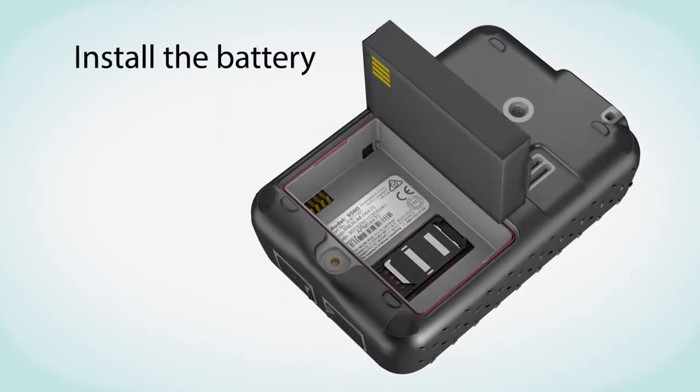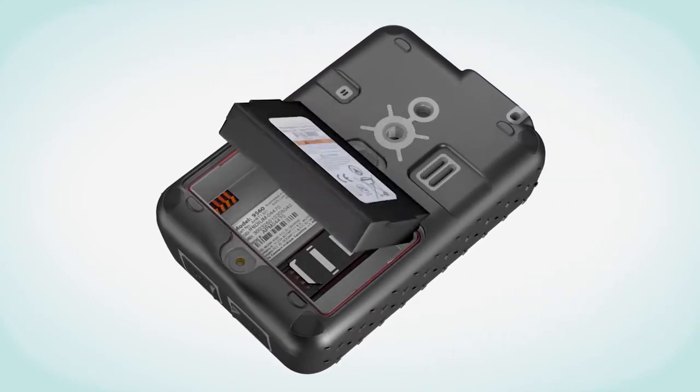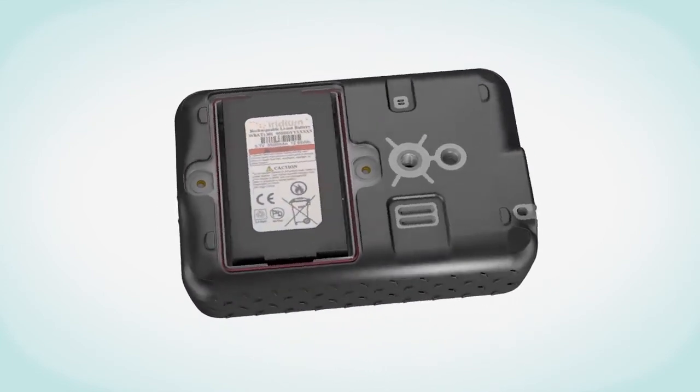Then install the battery. Make sure the gold battery contacts are facing down over the four connector contacts. Replace the battery cover.